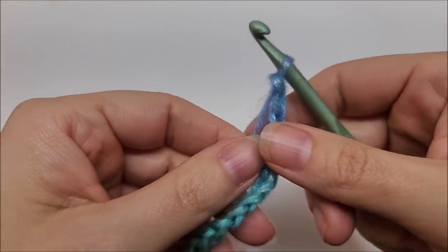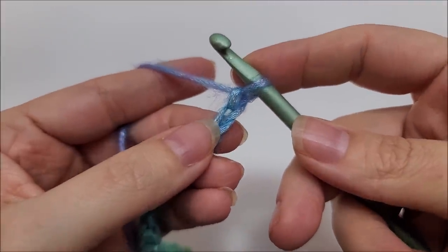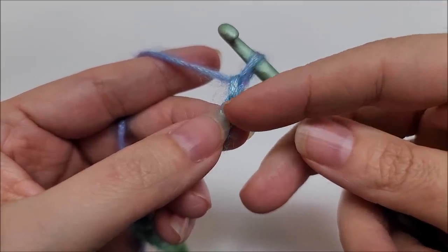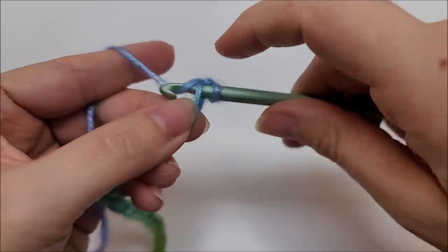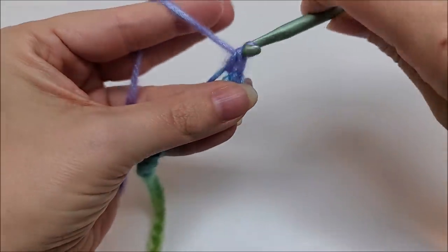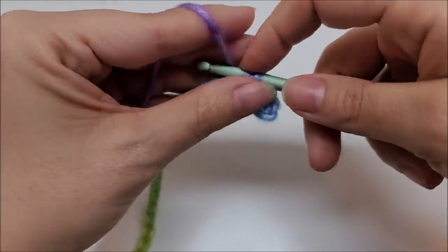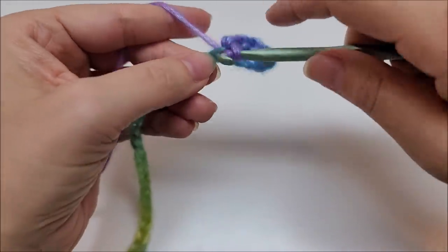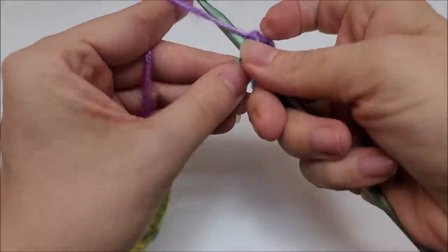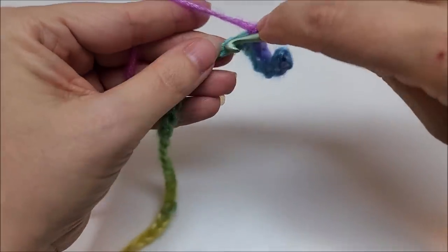Once you're done chaining, we're going to start row one. For row one, we're going to do a single crochet in the second stitch from the hook — we never count the one that's on our hook. Then we work across putting one single crochet in every stitch for the length of the chain. Row one is simply one single crochet in every stitch until you get to the end of your row.